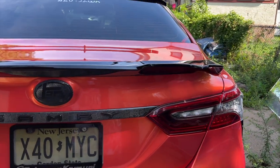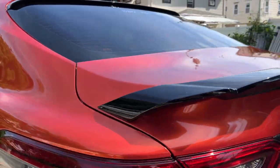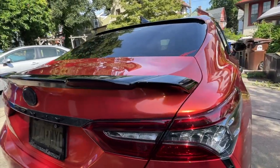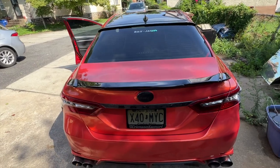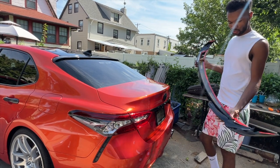It's a really nice spoiler. I'm testing it out right now just to see how it looks and show it to you guys. I'm going to show you how to install it and give you all the details about this spoiler. You can see that my car is wrapped, which is relevant if you want to use this spoiler.